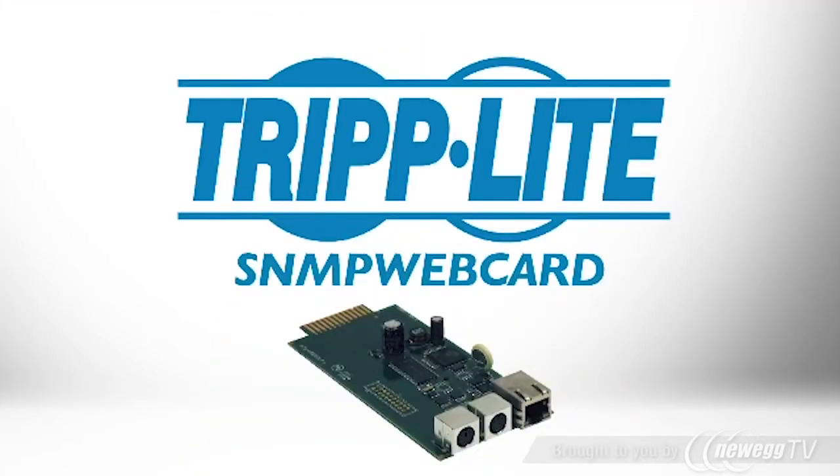If you need to manage your SmartPro or SmartOnline UPS system over the network, order TripLite's SNMP WebCard.